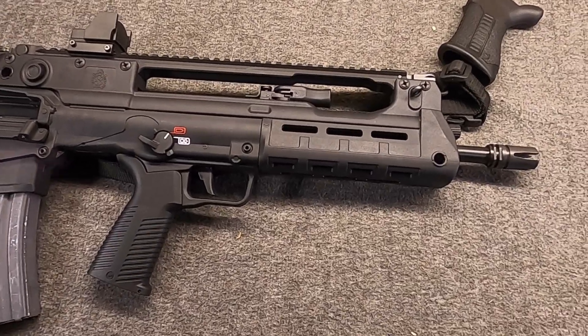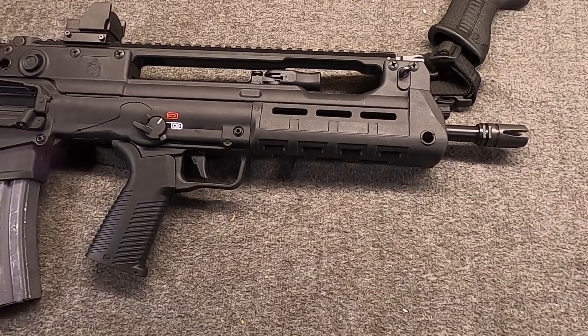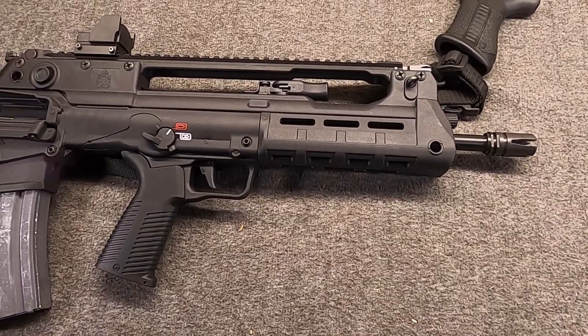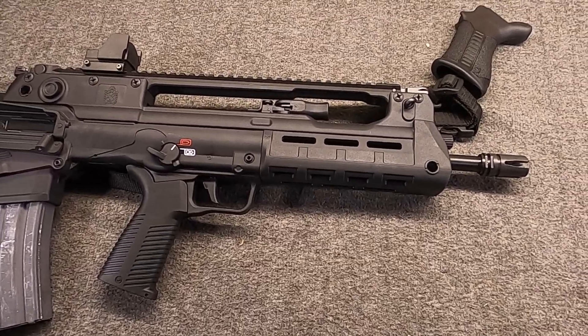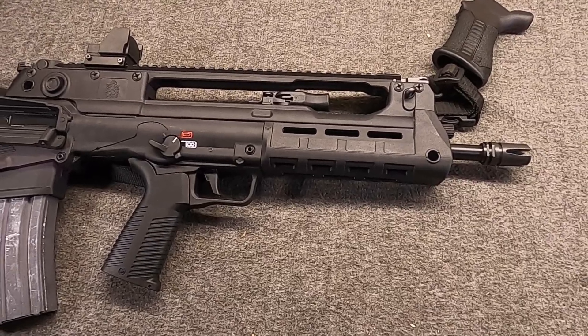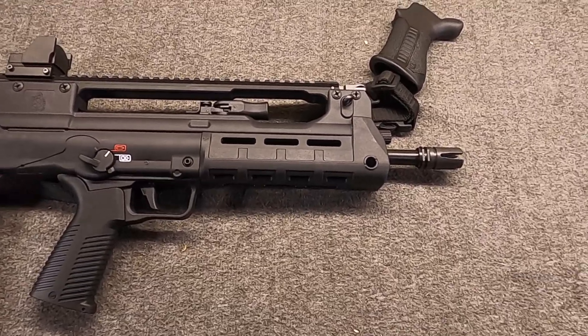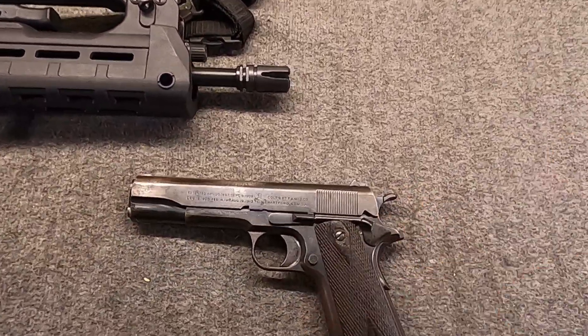I do these 'which would you do' videos because, obviously, I can't see — so that's one major thing I can't really decide on, and that you can. Your help is much appreciated and respected. A couple of weeks ago, I asked you about 1911s, and here's the one I decided to go with.